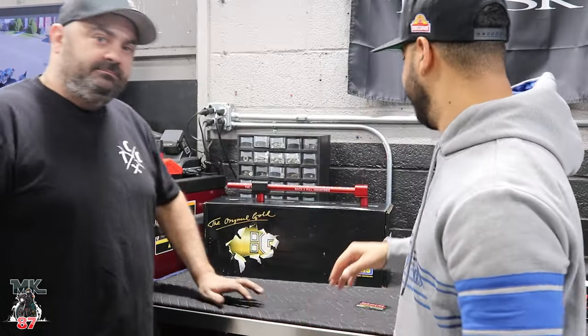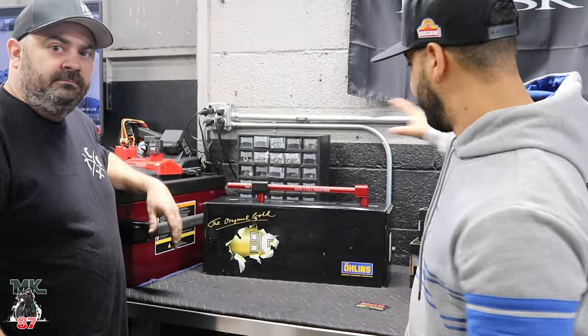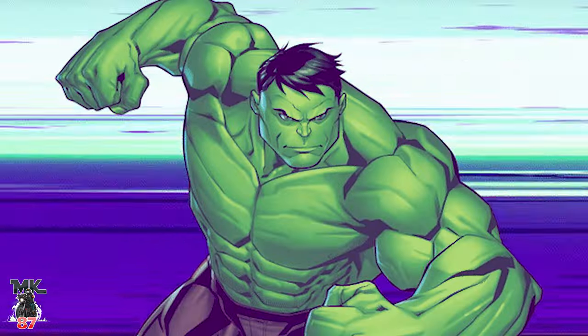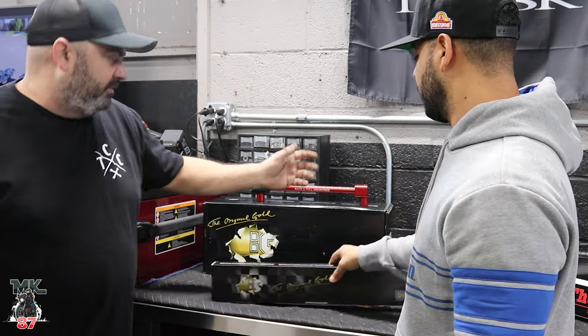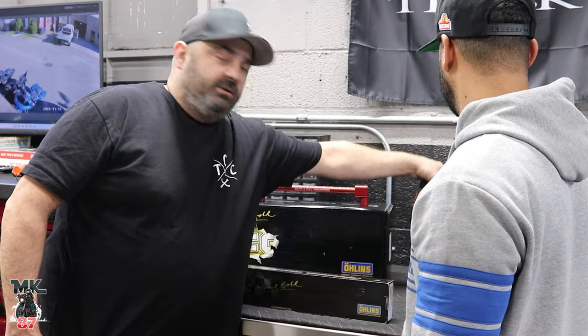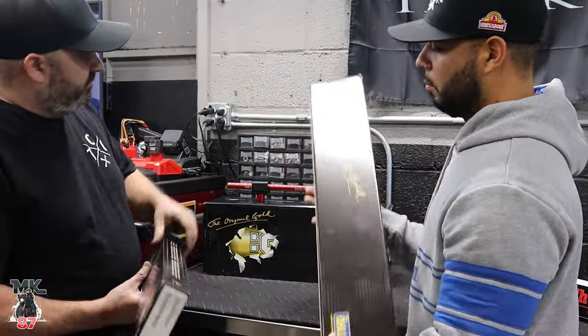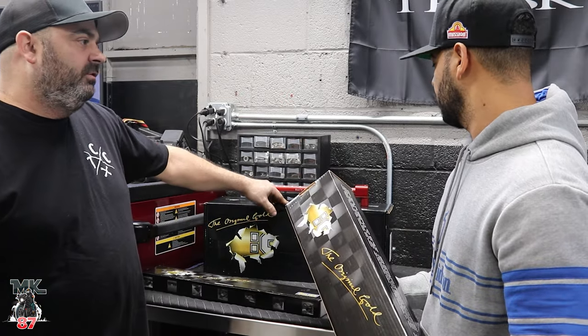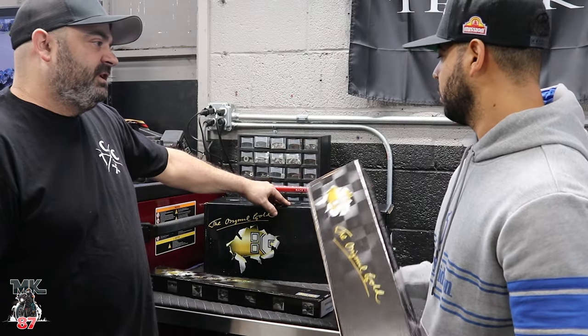Welcome back to another video guys. Today we're going to be installing front and rear suspension on the Hawk's bike. We've got the springs from the front, so we're doing the FKS228 cartridge kits, Ohlins, with the springs. We've got the HD044 reservoir shocks for them.